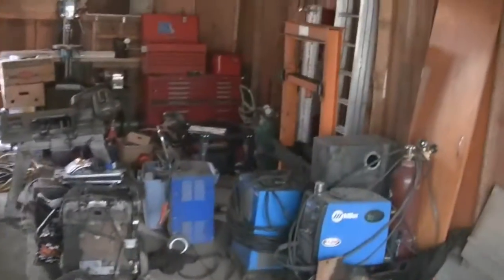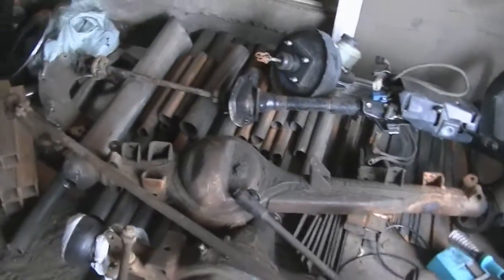Back at it again. I gotta get all these tires moved today, and then I need to find some scrap metals and start figuring out that rooftop tent bracket system thing for my buddy Shane.